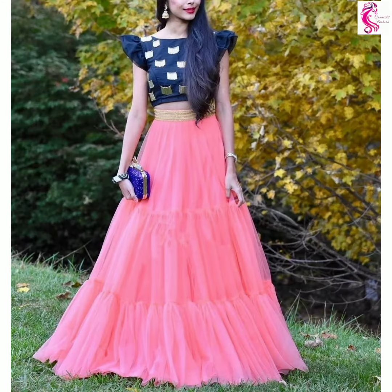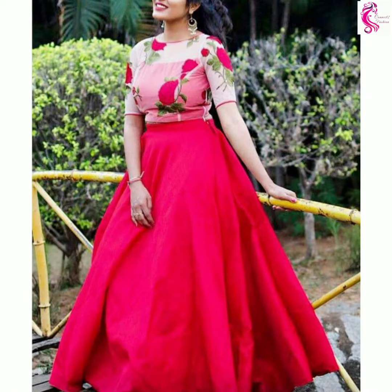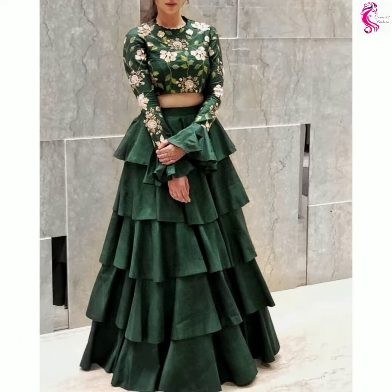Hi friends, welcome to Connect to Fashion, hope you all are doing well. In this video we are going to show you crop top lehanga designs, so watch the video till the end.